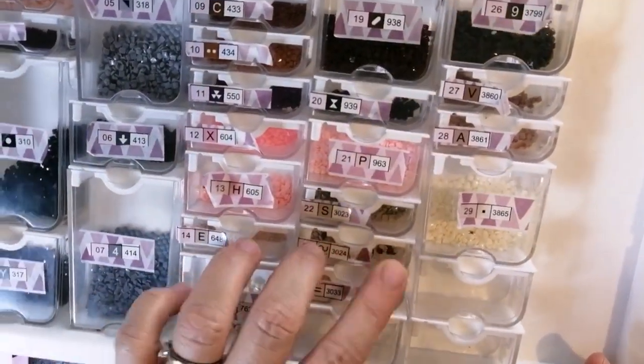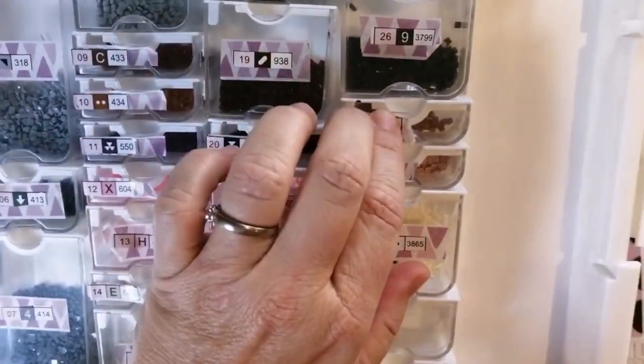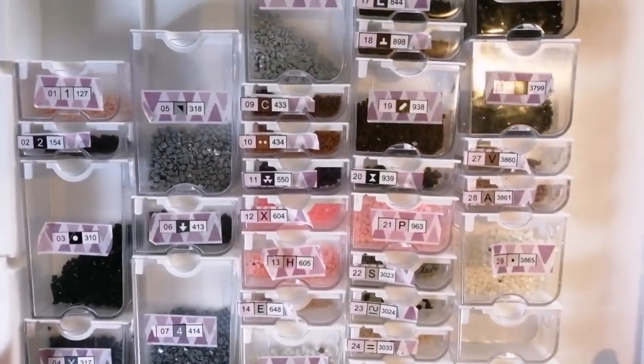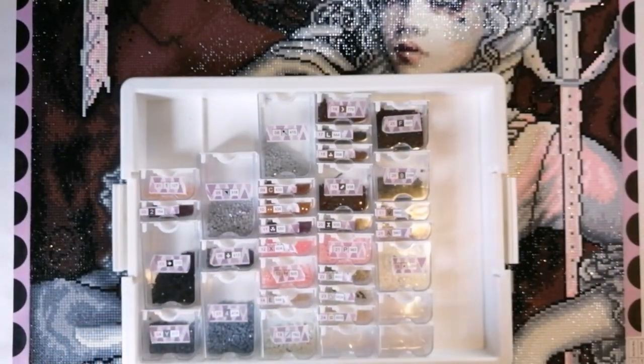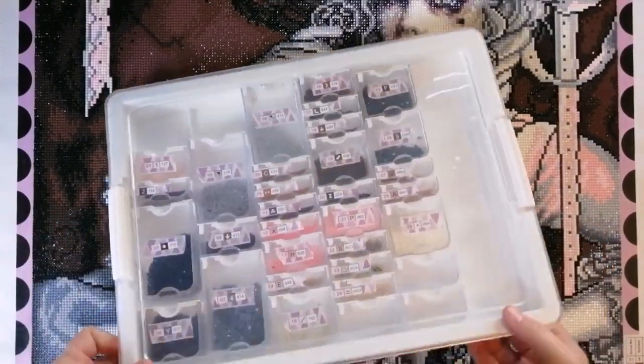Look at this washi tape — don't you hate washi tape? I know we all use it on our canvases, but the stuff just never sticks. Even when I use it on my canvases I often have a problem getting it to actually stick around the perimeter because it's always coming loose. Anyway, that's just a little aside.